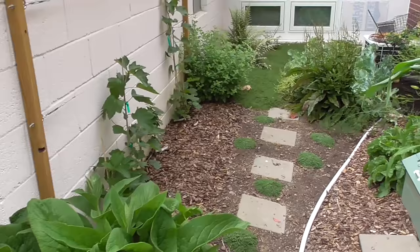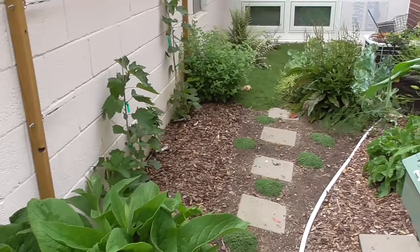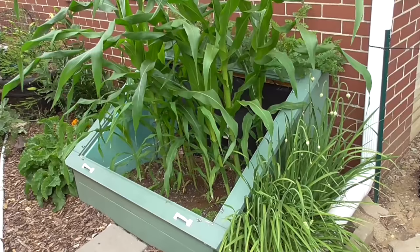As we come over here, you can see more of the perennials — some comfrey, there's some currants there. Now here is the cold frame. I had popped the glass off and been growing some corn in here.